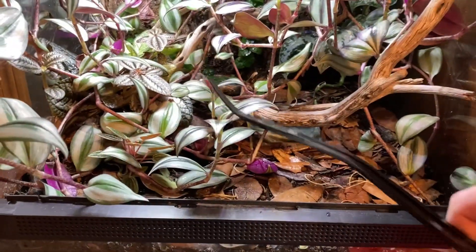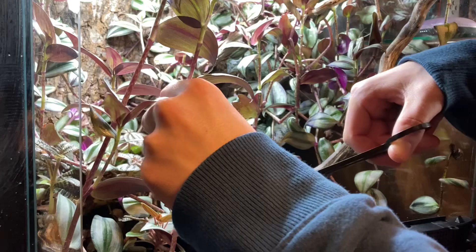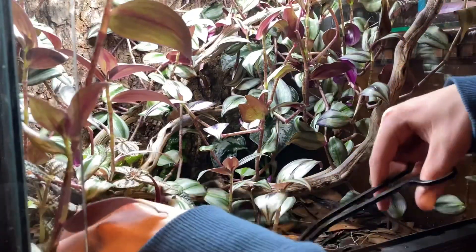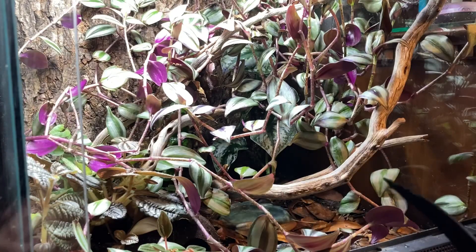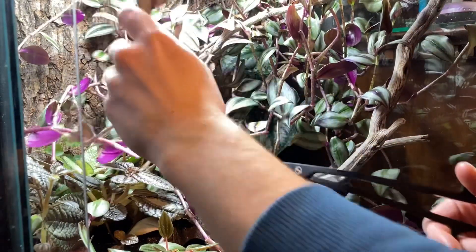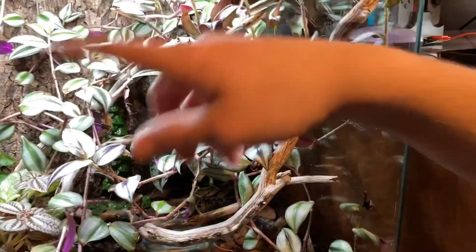I'll trim the ones in the front first because every time I open it I don't want plants falling at me. I don't want to cut it all down, but I know these will grow back really quickly. I don't want the other plants to get choked out and not be able to thrive, so it's important to trim them a little bit. It's funny because they're all connected — if you look back at when I first planted it, it's just made so many branches.